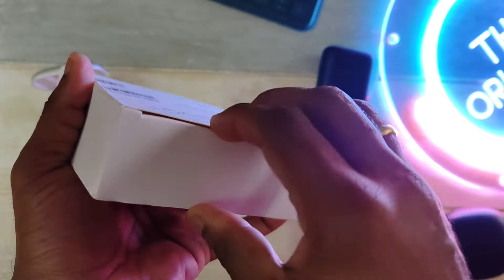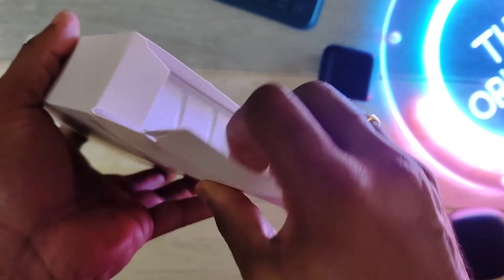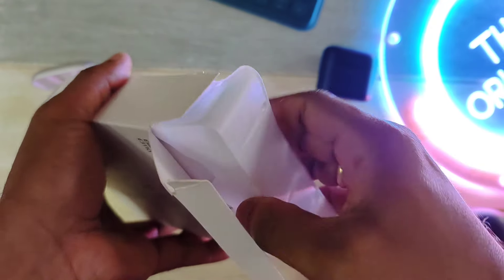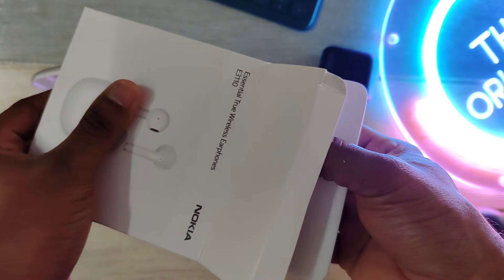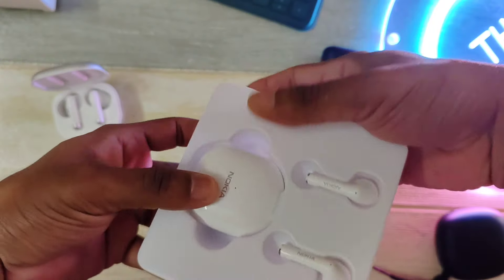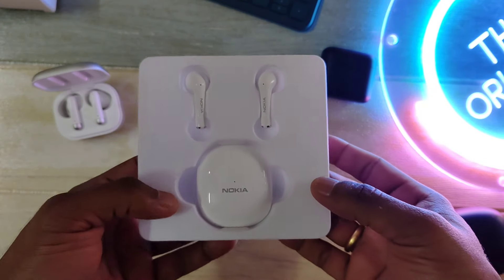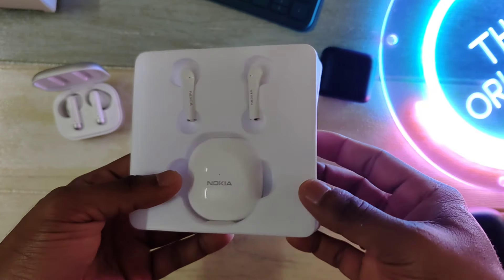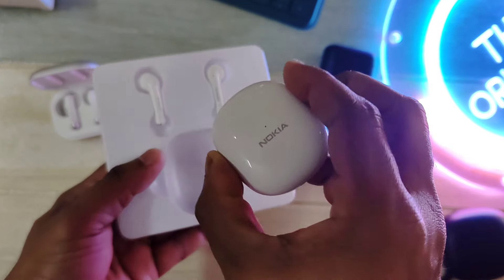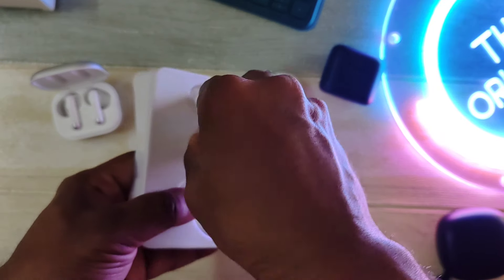Let's do a quick unboxing — nothing much to share. As you can see, everything inside is plastic. The surprising thing is that this earbud costs just USD $13, including shipping all the way from China. It's very cheap and I'm quite impressed with what they've managed to pull off at this price. I'm taking the charging case out — you can see how beautiful it looks — and placing the earbuds out here.